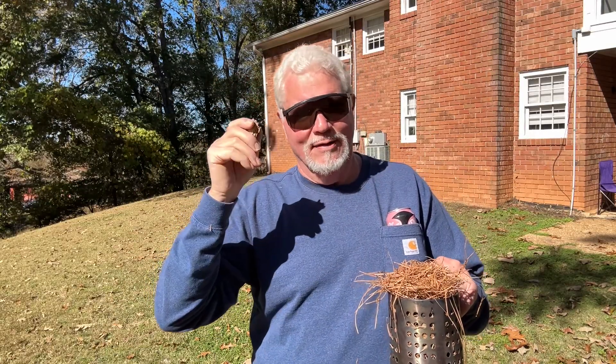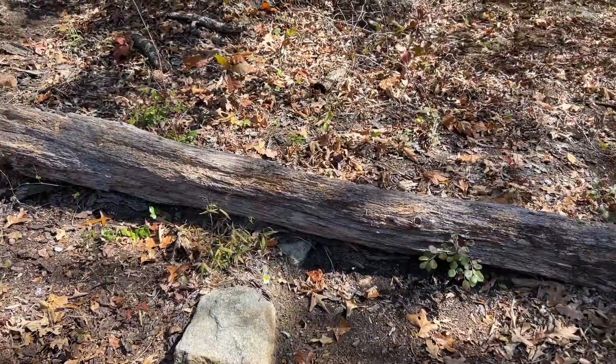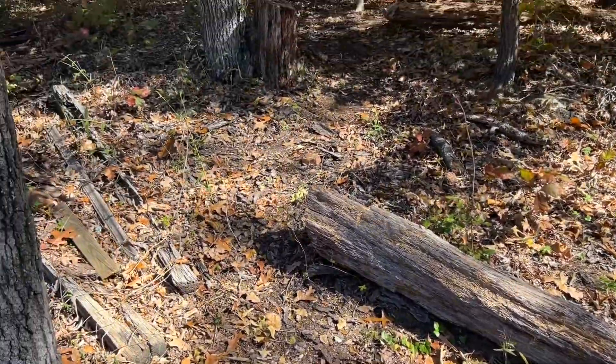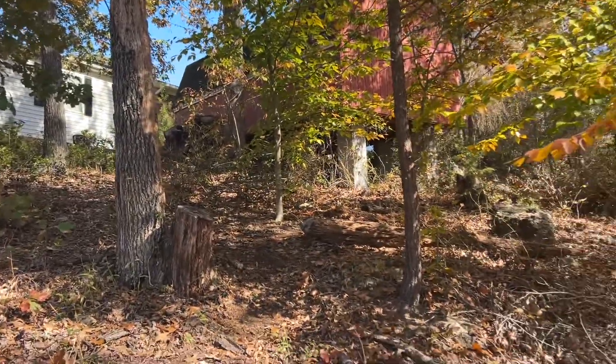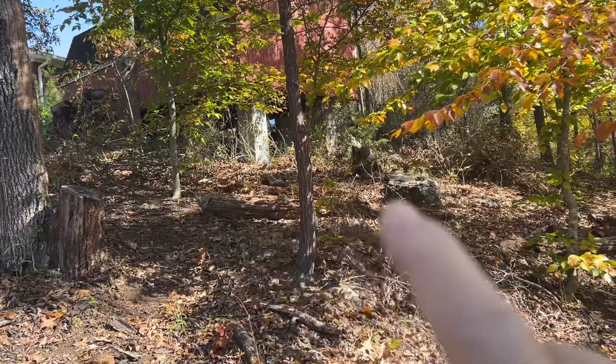Let me show you where I got this punk wood — we'll come back and give it another try. I get a lot of punk wood off of this log, and the punk wood I got for the first part of this video came off of that dead standing right there. I want to see if this has some better punk wood on it.